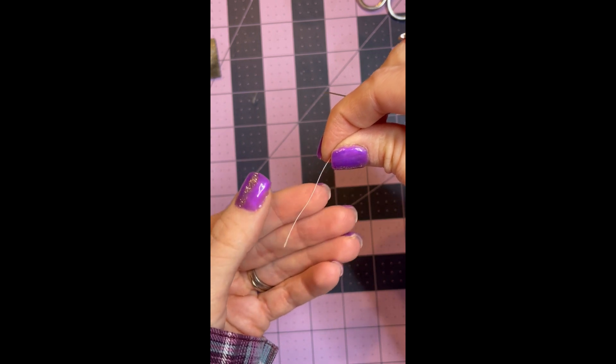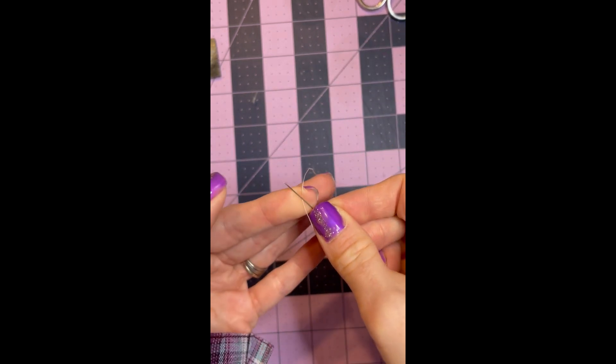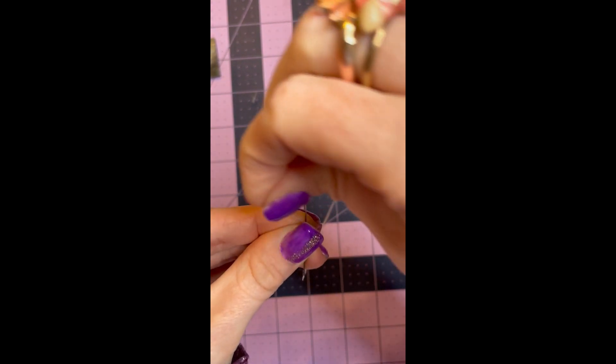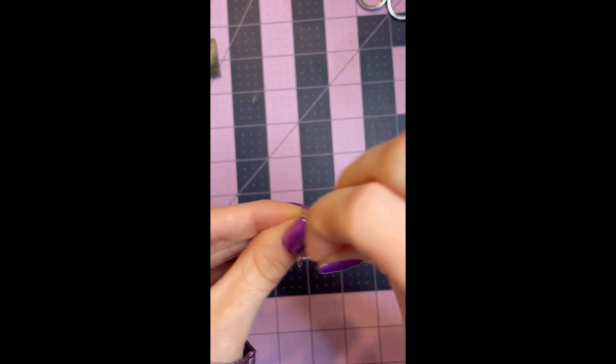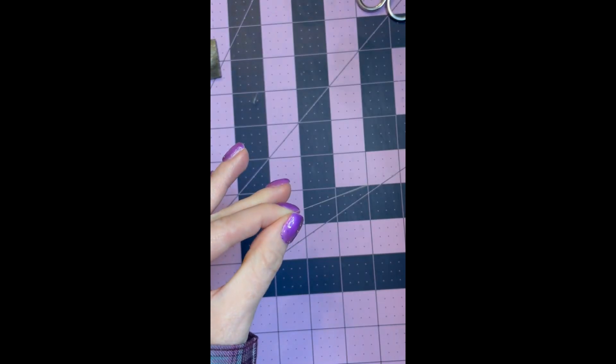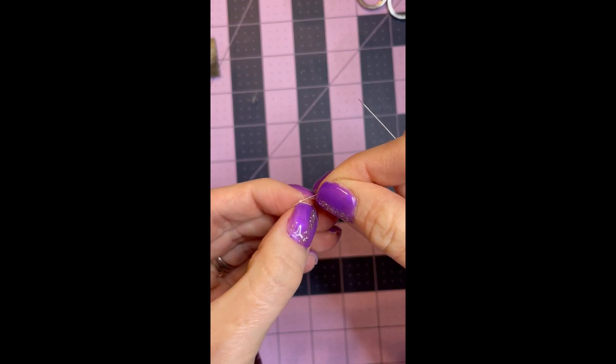They told me to just put the thread across my finger like this, then take my needle and put it on top of the thread in an X shape. Then take the thread and wrap it around two or three times, and simply grab the thread and pull it down. Look at that — one, two, three, your needle is knotted and ready to go.